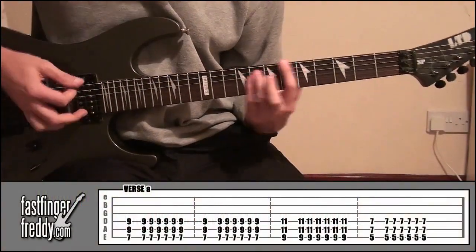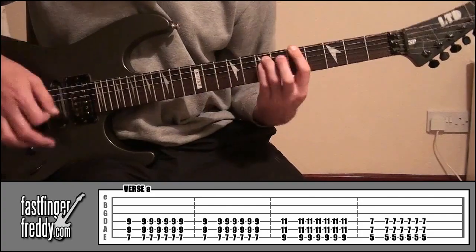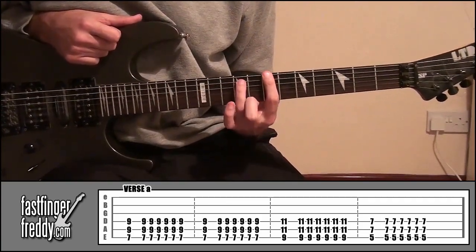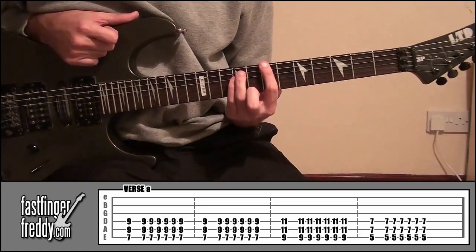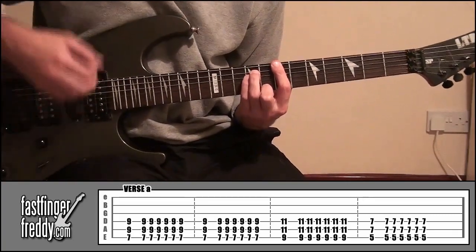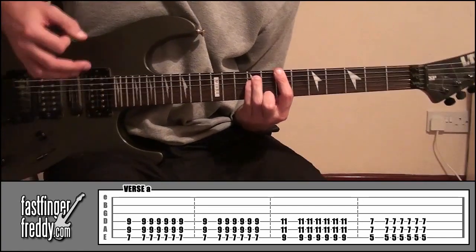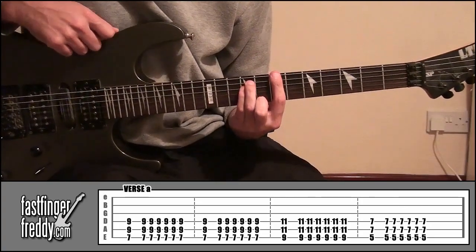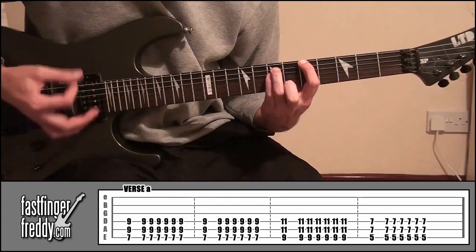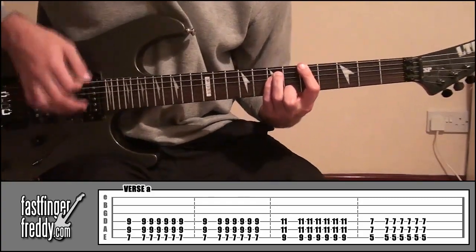The verse uses three different power chord shapes. Index finger on fret seven, string six; ring finger on fret nine, string five; little finger on fret nine, string four. Play this seven times in total — go downwards, pause for a split second, then go down and up six more times. Do that twice in that position, then move up to frets nine and eleven with the same pattern, then go down to frets five and seven and do that same pattern again. That's how you play verse A.